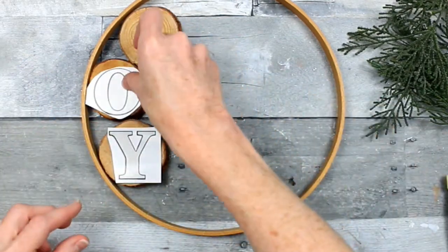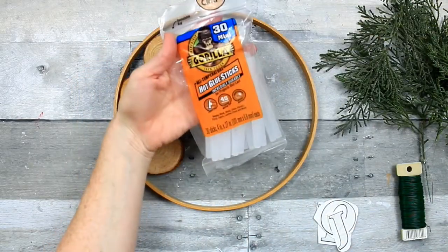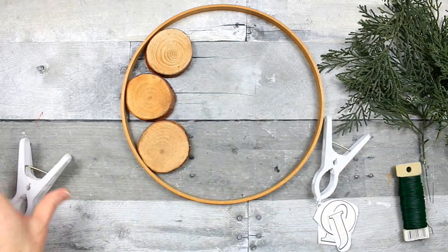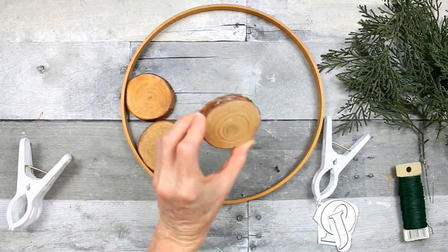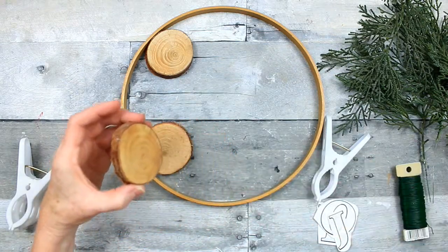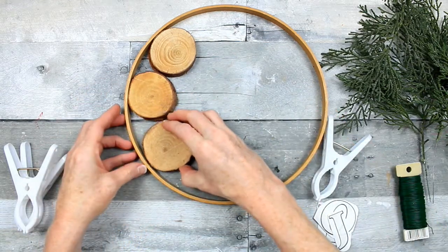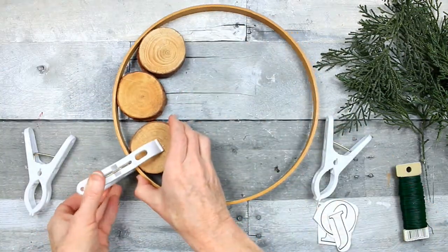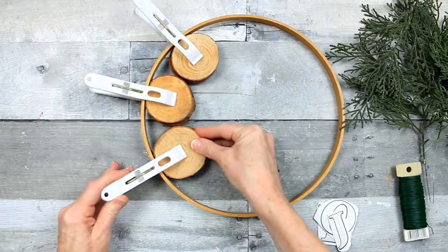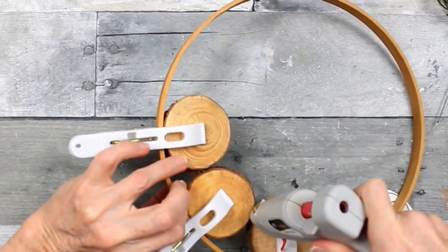I'm going to use the outside of these stickers as a stencil — the stickers were gone, so I'm going to use the stencils. I'm going to use Gorilla Glue to hold those blocks to the frame because they're quite heavy and I don't want them to fall off. Most of these pieces have a flatter surface somewhere, so you just want to put the flattest side to the hoop and have your edges touching. I'm using clamps from Dollar Tree to hold those in place while they stick, and just a tad of glue in between — clean up any mess that might spill over.